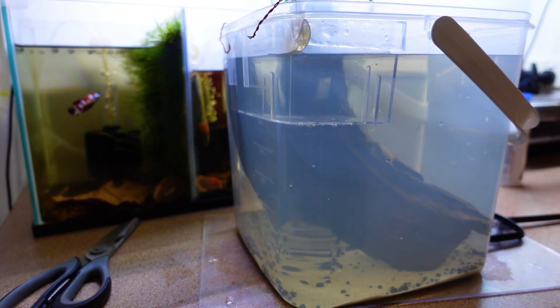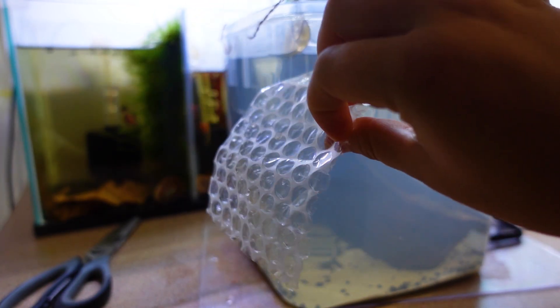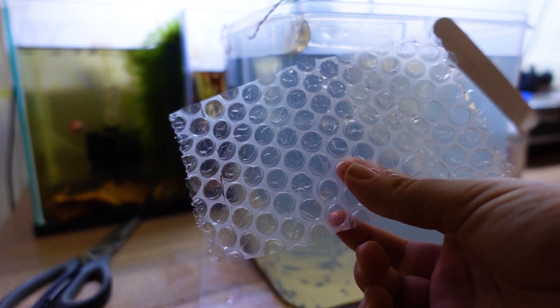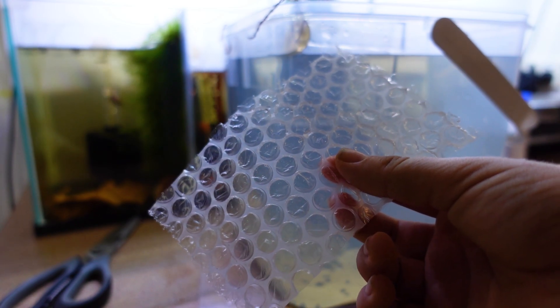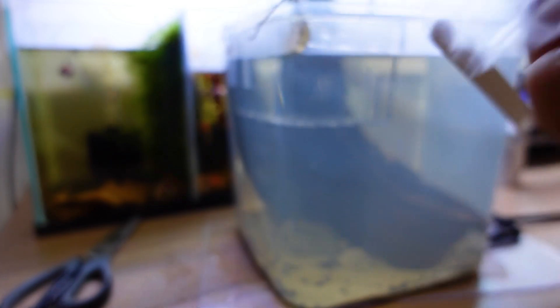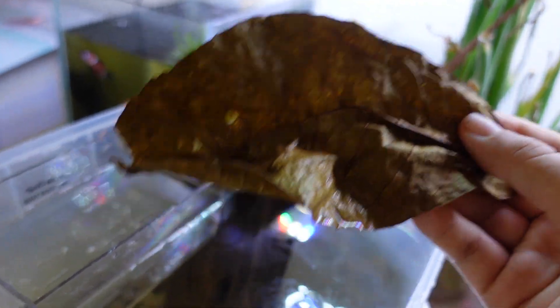Now that we put the driftwood in, we're going to add the Indian almond leaf. The idea is it will float at the top and the male will make his bubble nest underneath it. But Indian almond leaves do tend to sink, and if the leaf sinks, the bubble nest is gone. A great solution is bubble wrap — a lot of betta breeders use bubble wrap under the Indian almond leaf so it won't sink. That is genuinely ingenious, and that is what we're doing.